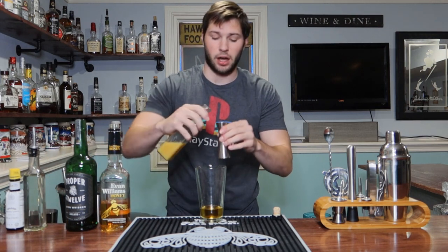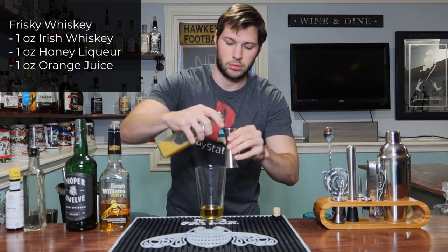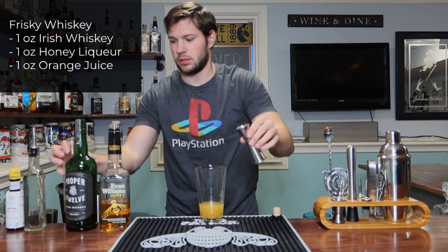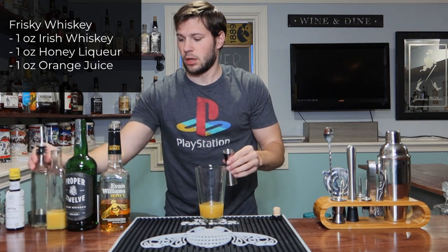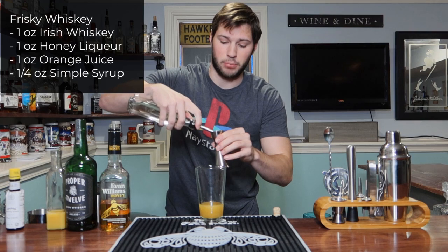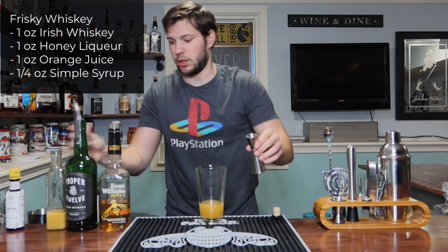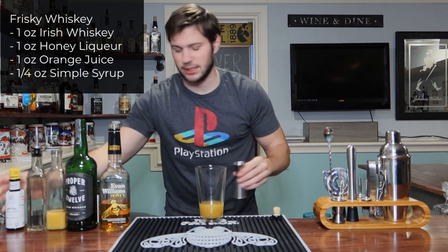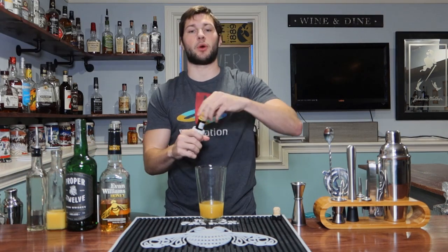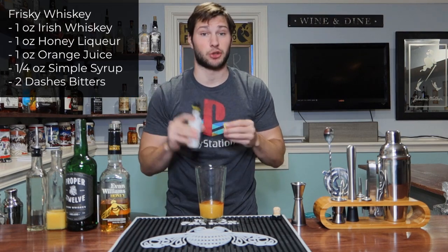Next we're going to go with one ounce of freshly squeezed orange juice. Then we're going to go with a quarter ounce of simple syrup — your one part water, one part sugar, stirred and boiled until none of the sugar remains. And lastly, we're going to go with two good dashes of Angostura bitters.